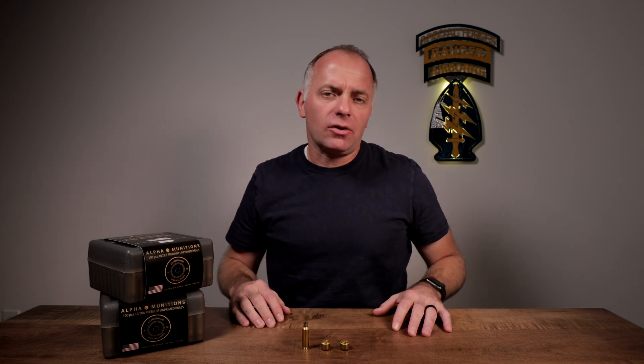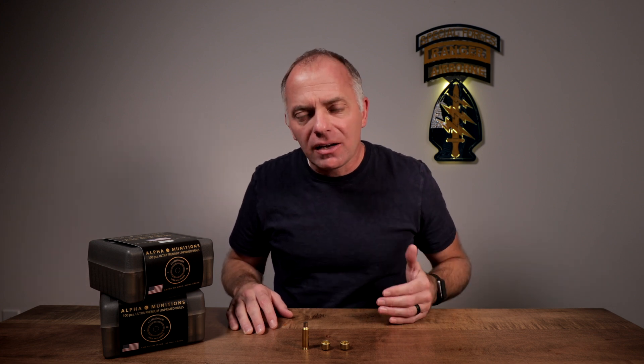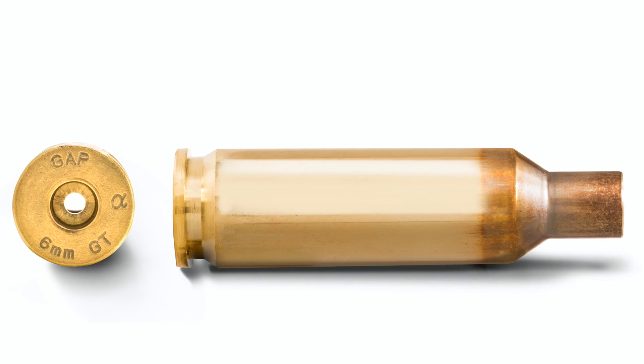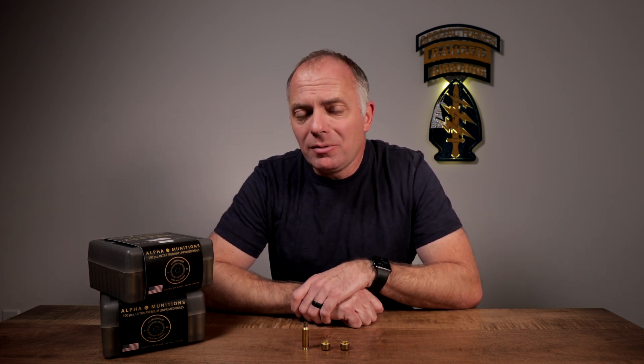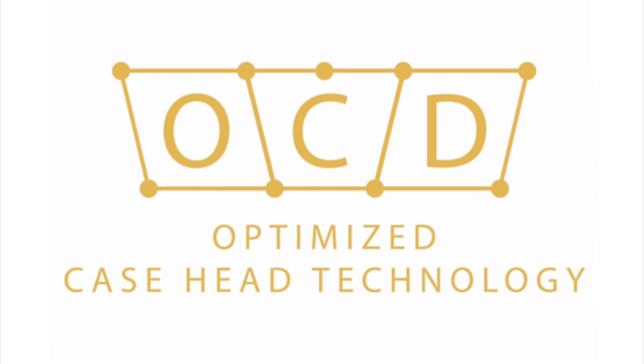Alpha Munitions has been in the brass manufacturing business for a couple of years and they started the company with one goal in mind: to provide the highest quality, most consistent brass on the planet — a concept they call Alpha Grade. The march towards that goal has never stopped and it's never changed. The latest step along the way is what they're calling Optimized Case Design, and what we're going to talk about right now is Optimized Case Head Technology.